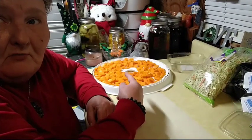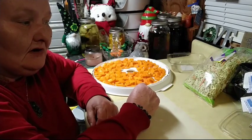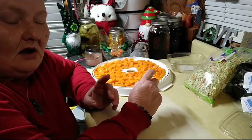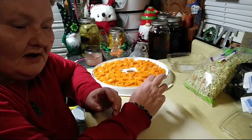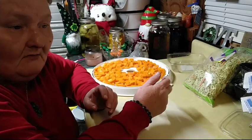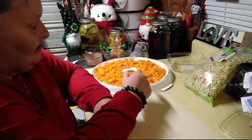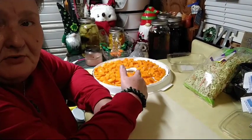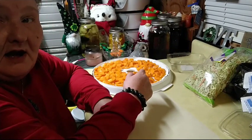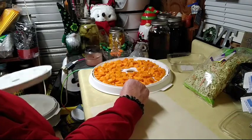This is raw butternut squash. If you were blessed to grow some last year and have some in storage that's not looking quite as good as it should, peel them, clean them out, and dice them up. You can either can them or puree them. If you have the fruit roll mats you can dry the puree, or you can just cube it up small and dehydrate them — they're just as good dehydrated as fresh.